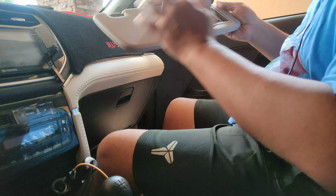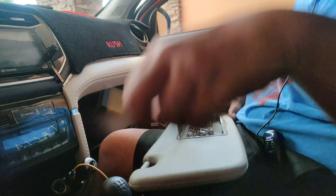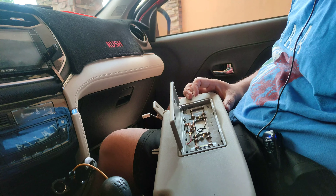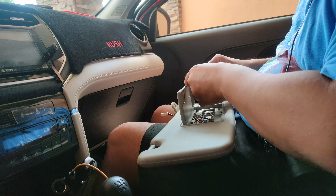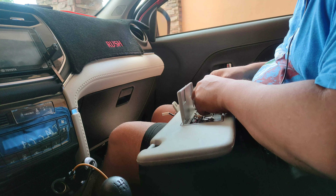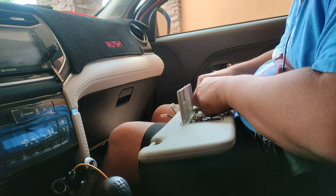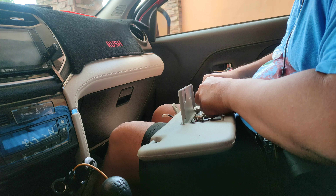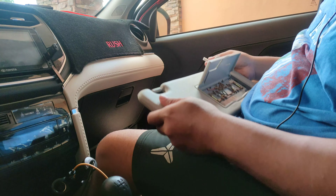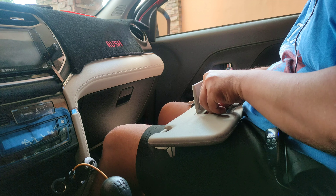Once na pinalitan natin, pagpalitan na rin natin yung gabi. Ipaba nyo lang yung mismong terminal and then ipry nyo lang palabas yung bulb niya. Pagkakabas na natin yung bago, pagkakabas na rin yung ilaw — kung hindi umiilaw, alam na ang dapat gawin.